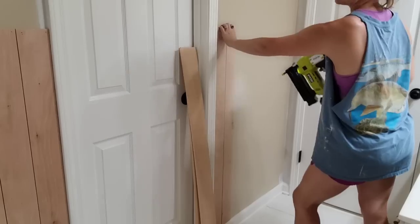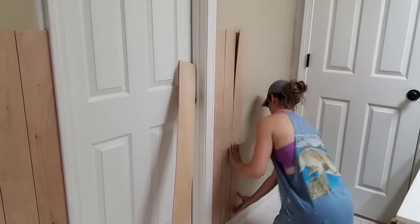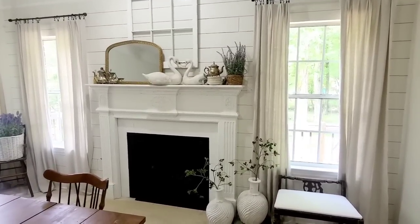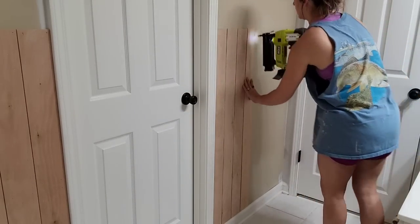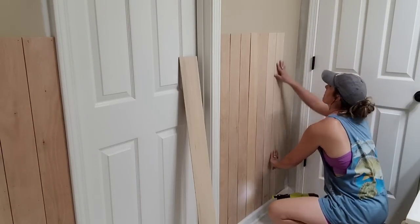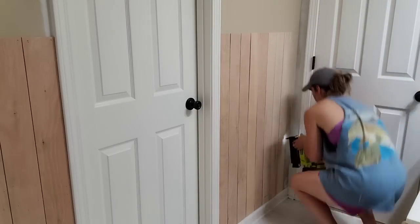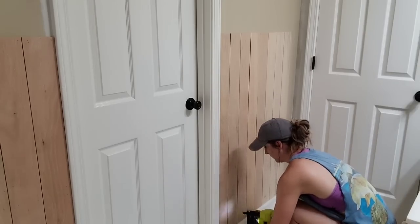I can cut it down to whatever size I need. I also use this product to create full shiplap, like I did in my dining room and my hallway. To create this paneling, I cut it down to 4 feet by 4 inches and hang it vertically on the wall. I'm going to quickly go over how I put this paneling up, but if you want a more detailed tutorial, I've done this in previous spaces throughout my home where I went into more detail. I will leave a link in the description below to those videos.